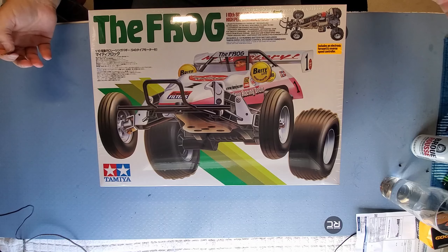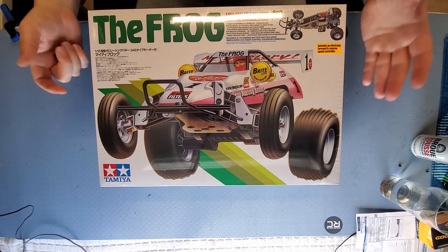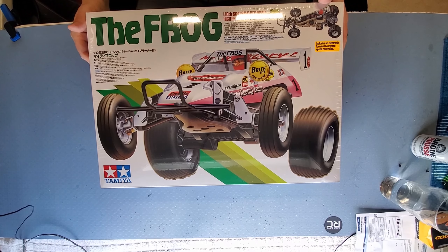Good morning YouTube. Big Philly Poor Boys RC. It's Saturday morning and we are going to unbox the Frog. Here it is guys — Tamiya's re-released version of the Frog. As usual, awesome looking Tamiya box art right off the get-go.